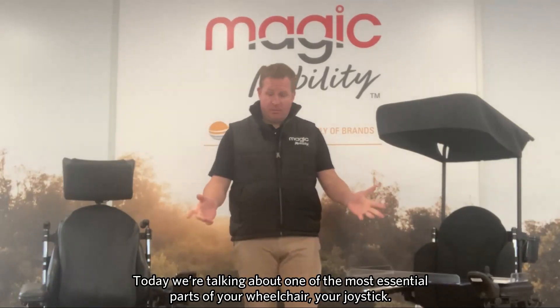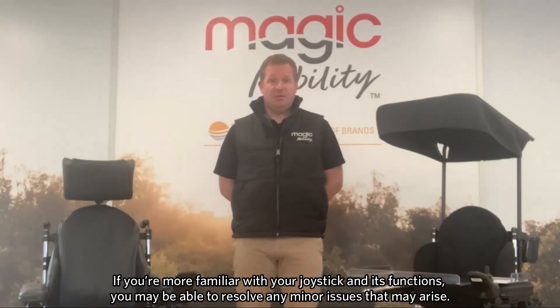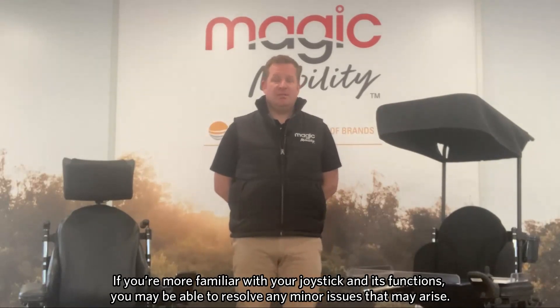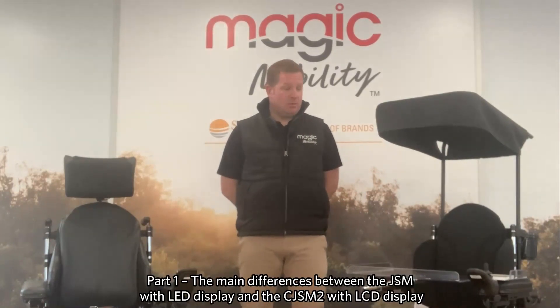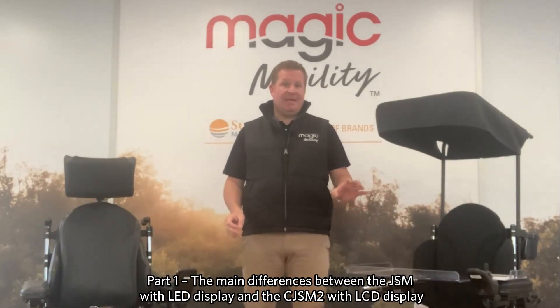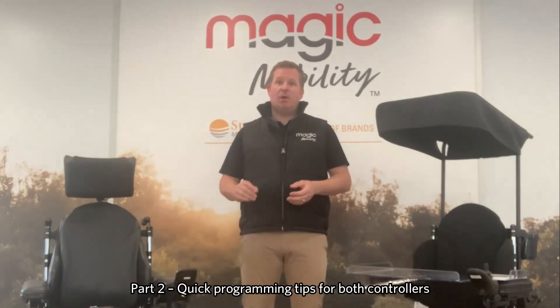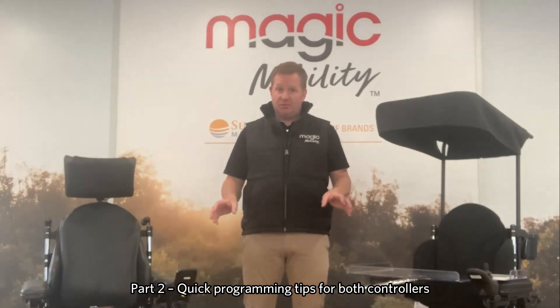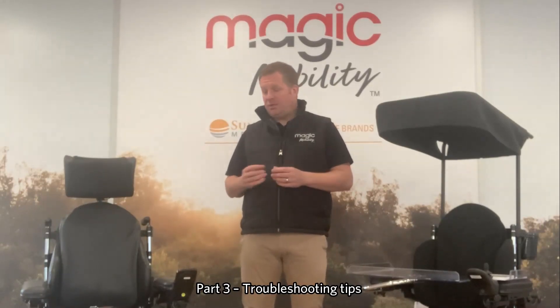Hi, I'm Scott Staunton, one of the rehab engineers here at Magic Mobility, and today we're going to step you through one of the most essential parts of your wheelchair, which is your joystick. Sometimes things can go wrong, so if you're more familiar with the joystick and the functions of it, hopefully you can address any issues that might arise. Today the video will be in three parts: we'll talk about the main differences between the two types of joysticks we have on our chairs — the JSM with LED display and the CJSM2 with the LCD display — then some quick programming tips, and then some troubleshooting tips on any issues that might come up with the chair and why it might not be working.